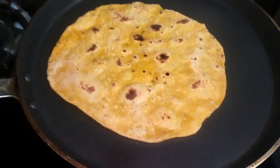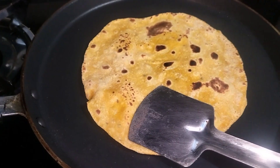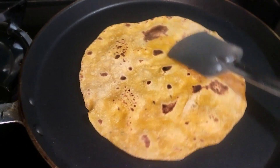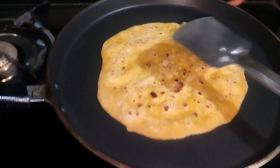If you do a normal chapati, you will be able to make a normal chapati.